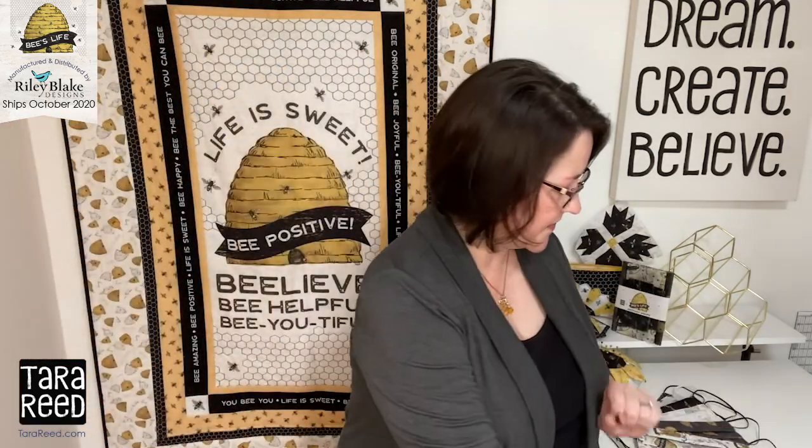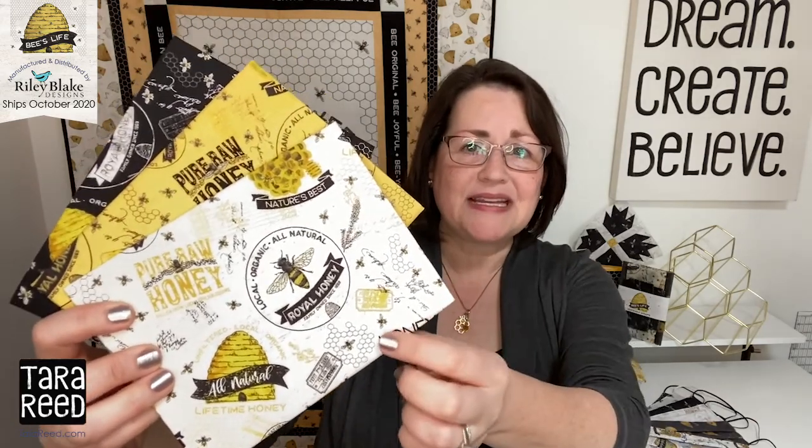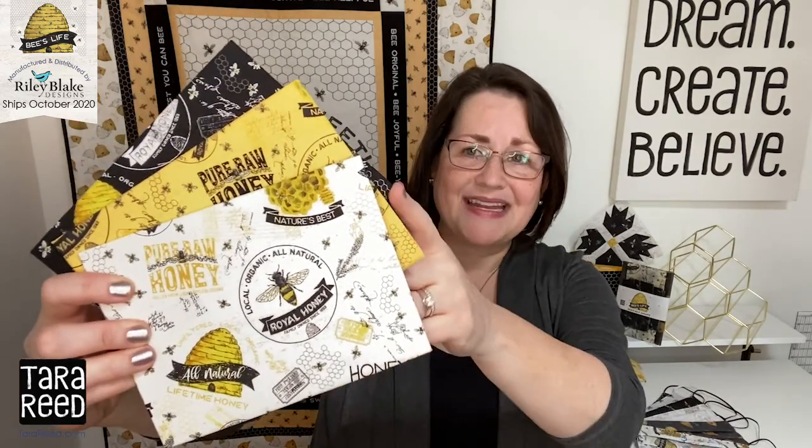Next, we have got to have their houses, right? The beehives. And this one is my favorite. This one has lots of honey labels and bees and beehives and some French writing. Everything's better with a little French writing, right? And again, in the black, the honey, and the white.